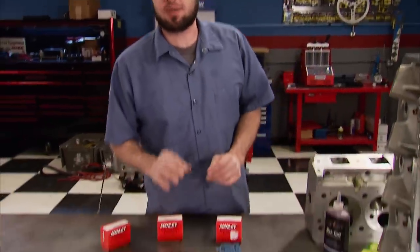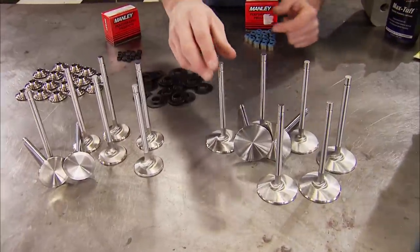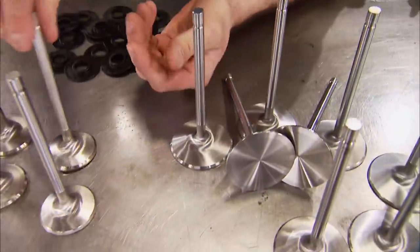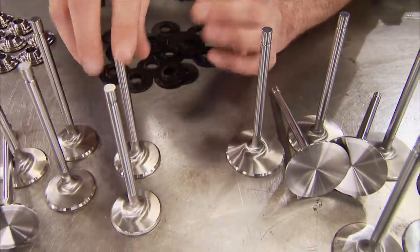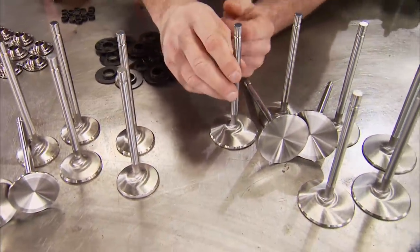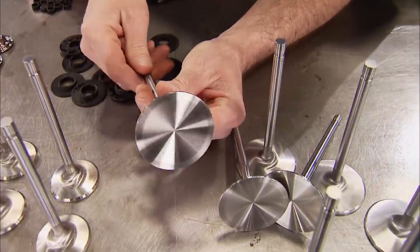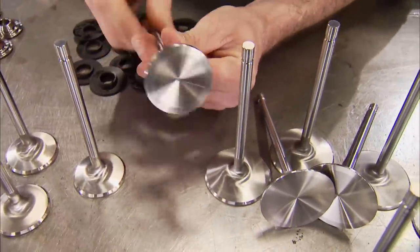Manley also sent their signature custom Gen 2 severe-duty intake and exhaust valves. The NK844 material used in the intake valves and XH428 material used in the exhaust valves are not available from anyone else in the world, making these up to four times stronger than anyone else's offerings. Valve sizes are 2.400 inch on the intake and 1.900 inch on the exhaust.